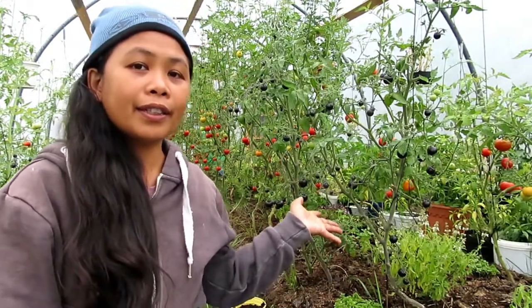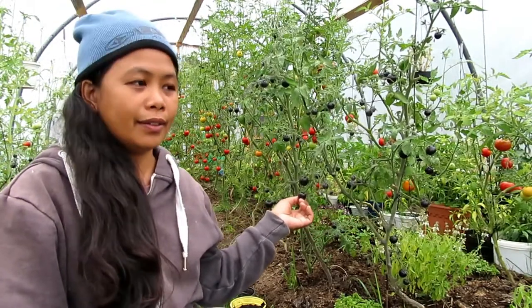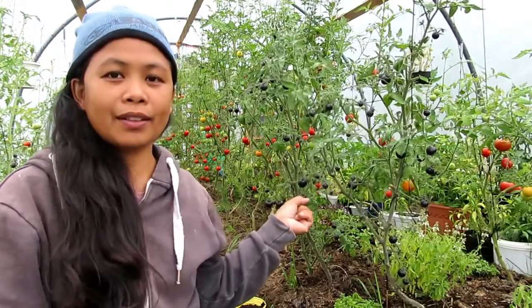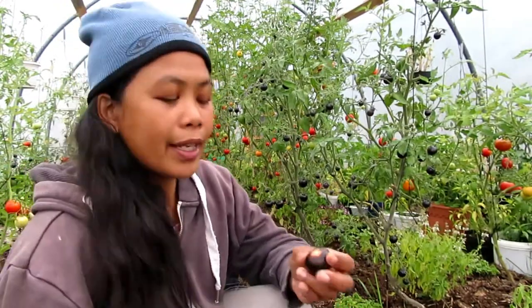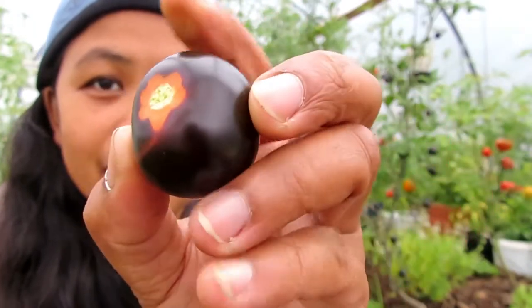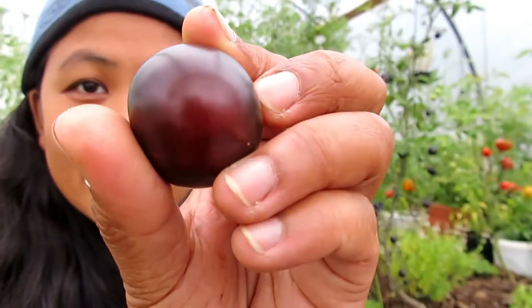This is one of the black ones, it's called Indigo Rose. Harvesting is quite difficult because it's so dark, so you can't easily see when it's the right time to take it off. I will show you what I have harvested here — this is an Indigo Rose, and you can see it's already a little red.